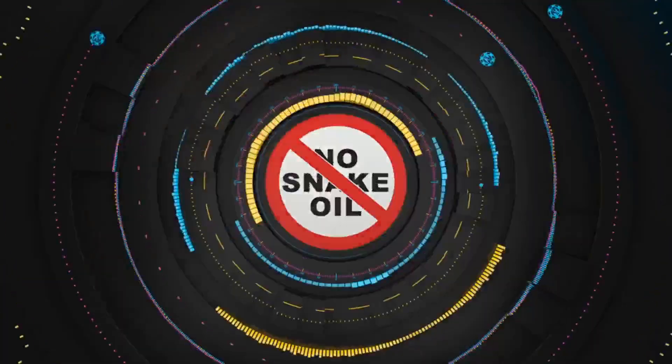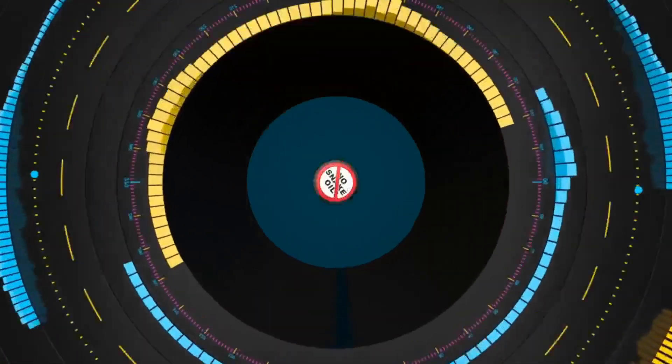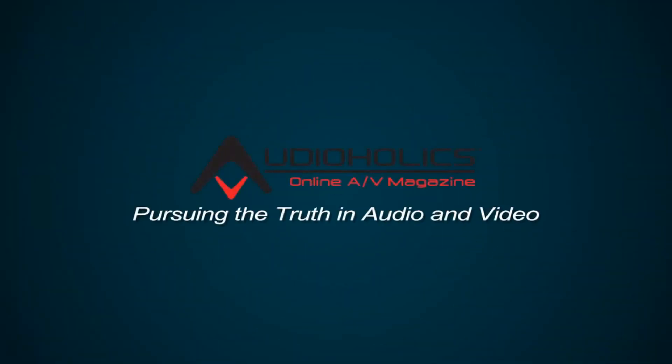Do you want to fix the bass in your two-channel system? That's what we're going to be talking about in today's video. Hey folks, I'm Gene Della Salo with Audioholics. I want to help you two-channel guys out. Let's go over a scenario where you just set up a nice two-channel system. You've got full-range towers, you're spinning your favorite vinyl records or CDs, and you go to play it back and you're just not getting the bass depth or impact you were hoping for. Before you throw those speakers out, let's go over five ways that you can fix the bass in your two-channel system so you can have a very pleasant, satisfied, and fulfilled listening experience.